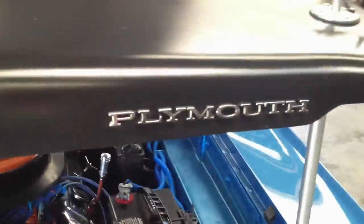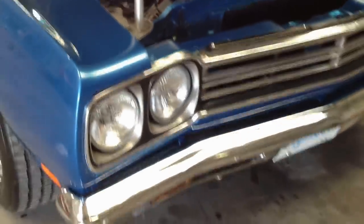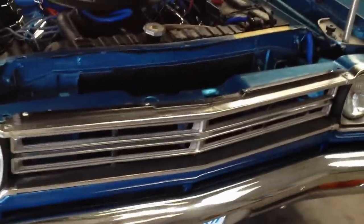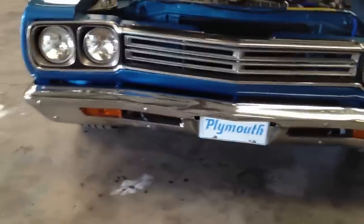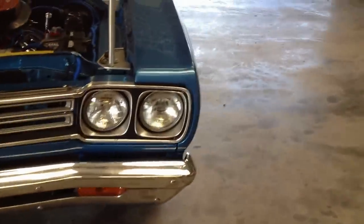You really cannot tell it's not a half-year. I put a new grill on it, and I got the old grill. When I had the body done, I had all the fenders taken off, had the doors taken off. I had new quarter panels put on, and a lot of new parts on the front end.